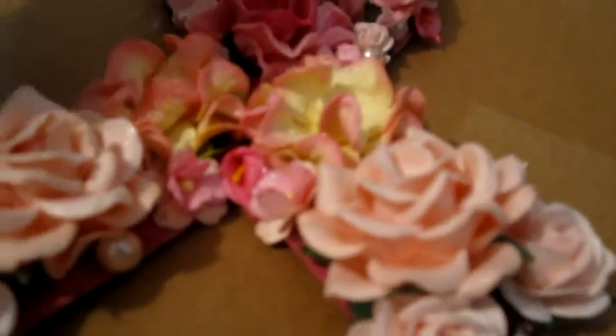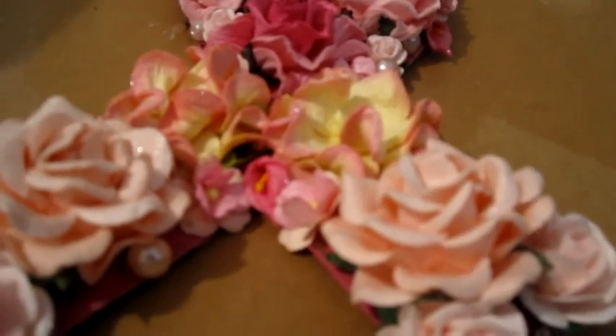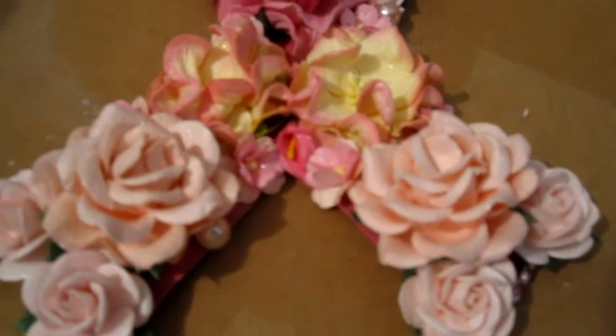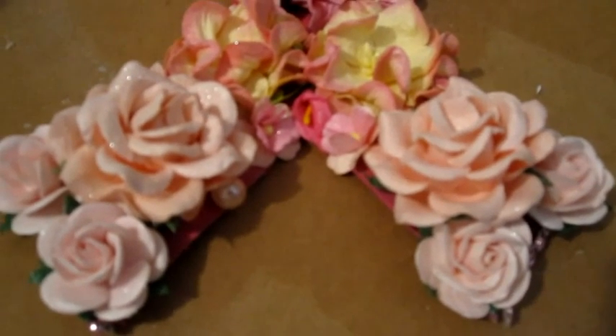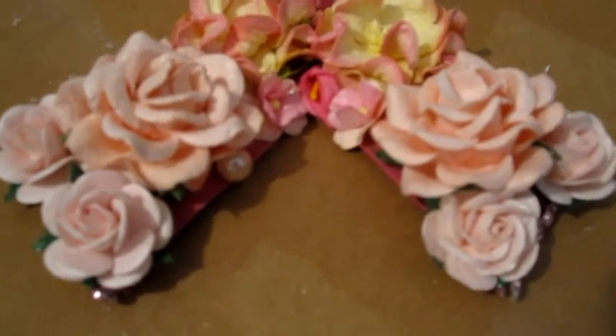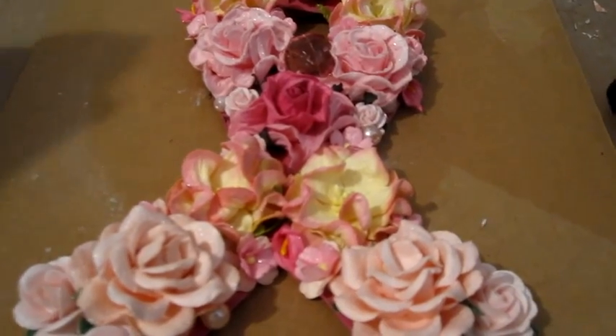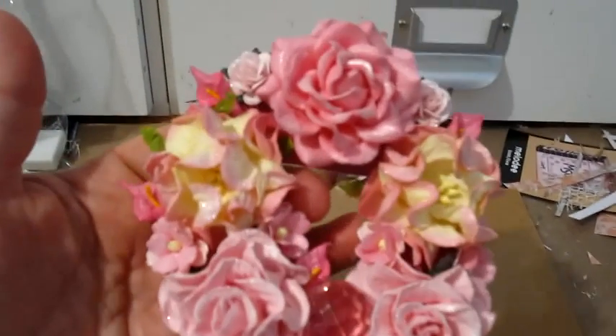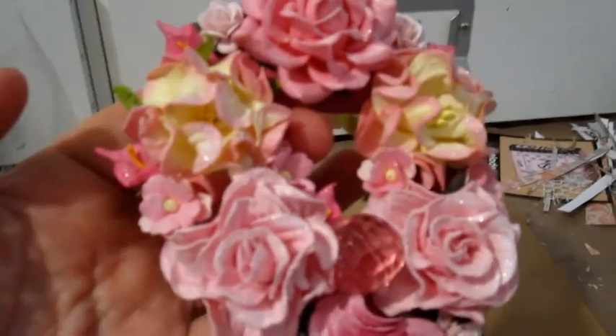I'm not sure if you can pick it up on the video, but there's a slight shimmer to the whole thing — all of the flowers. I know a lot of you have all these other types of glimmers, but I don't have room to keep buying every single item that comes out, so I make do with what I have. This is the Tattered Angels Glimmer Mist on the flowers, and the color is Pearl. I love that color because it's really neutral — it gives a sheer sheen to anything I use it on.